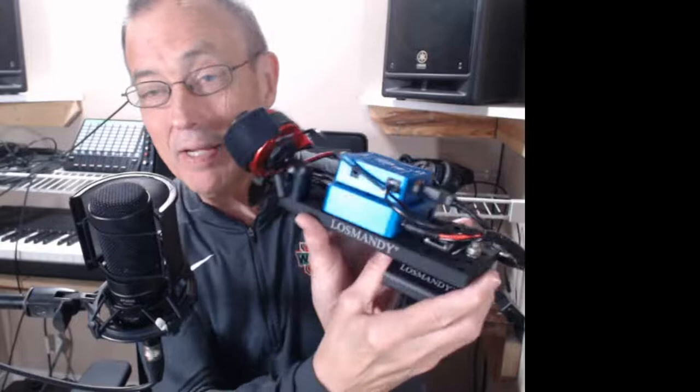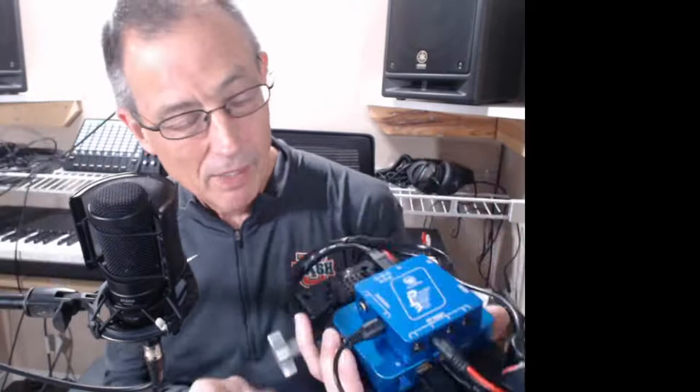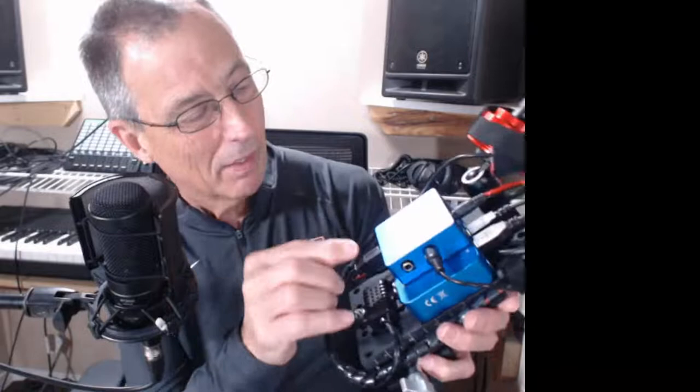On this equipment plate I've got the data cable from the 178 — just a nine-inch USB cable — going into one of the USB ports on a Pegasus Astro USB control hub. When I mount this on top of the RASA, I plug in the primary camera USB here — that's one cable — and then the power for the camera I plug in here. This is the Pegasus Astro pocket power box micro, and these are fastened with double-sided tape or velcro to this equipment plate made by Los Mandi, held onto the scope with a Los Mandi dovetail adapter bracket.